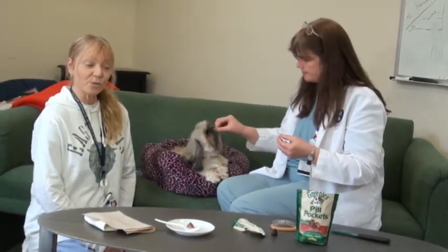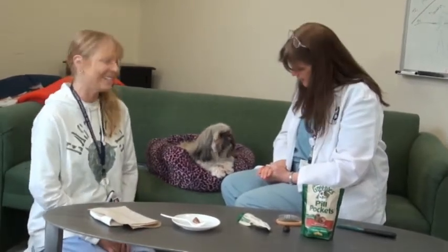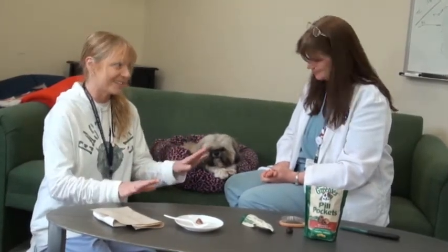If that doesn't work, you can always try stew meat or some lunch meat. But unfortunately it doesn't always work that easily, so what we're going to show you today is what to do and how to handle it when they want nothing to do with this.